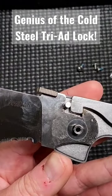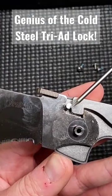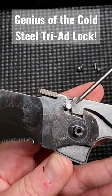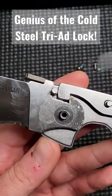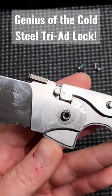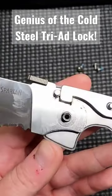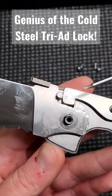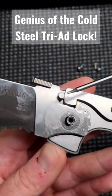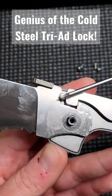By putting this pin in here, you're creating a static object between these lock faces, and you're also transmitting all of that force through the entire steel liners on both sides. That is the genius of the triad lock, and you achieve all that without introducing any more complexity to the operation, any more moving parts, or any other negatives. It's one of the rare examples of all upside and no downside — that's why it's so famous.